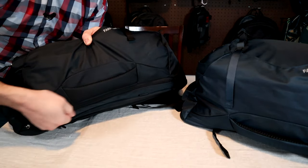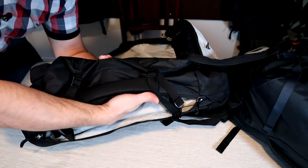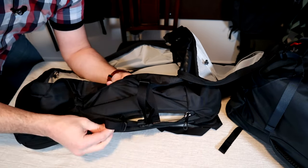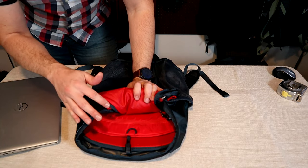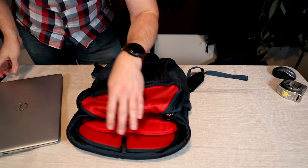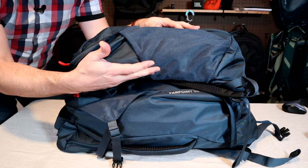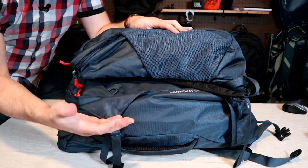The last feature difference is the laptop compartment zipper located on the side of the 40, and there is no such zipper on the 55. This opens up to a sleeve inside the main compartment — it's a little bit larger, holds about a 16 inch laptop, and has a locking zipper. The interior of the 55 doesn't have that padded laptop sleeve because they're assuming you're going to carry the included day pack, which does have a laptop sleeve, though it's a little smaller and holds up to a 15 inch laptop. Keep in mind carrying the laptop in the day pack is a complete change in weight distribution — generally it's better to have heavier objects closer to your back.